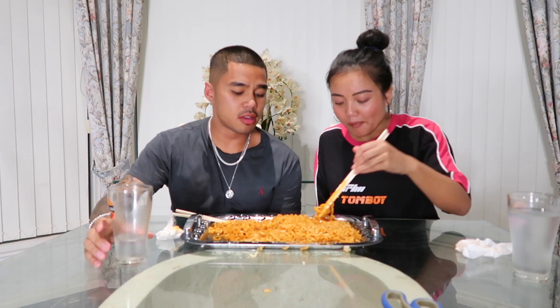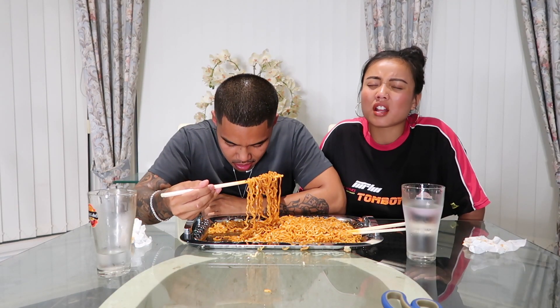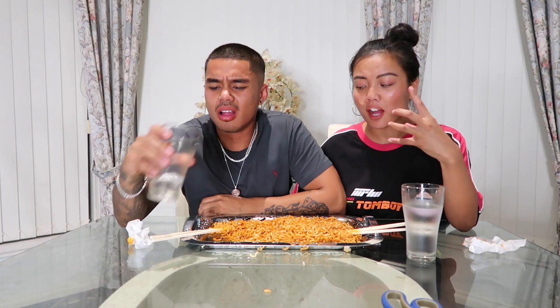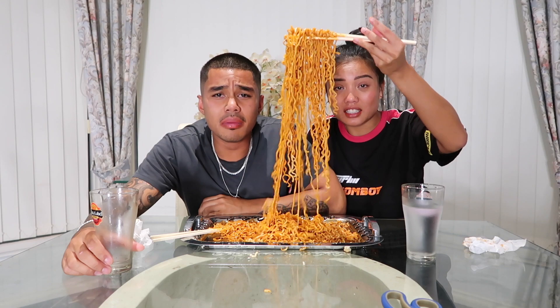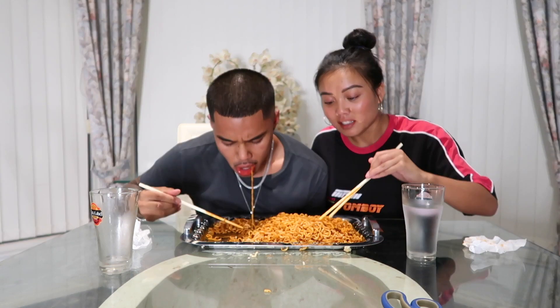I reckon I'm going for at least two packets on my own. Look how red this sauce is, I don't know if you can see this. Let's take a quick look at my mouth — oh my god, it looks like I got Botox! This is making my insides churn. My lips feel like they've got a heartbeat. How do people eat all of this? This is crazy, I feel like I'm delusional.